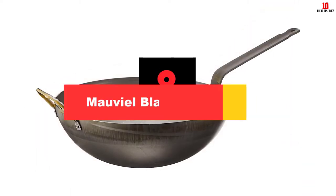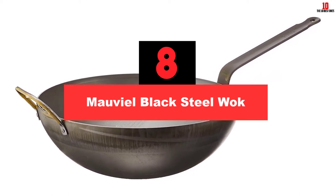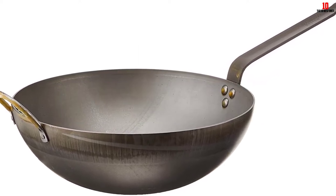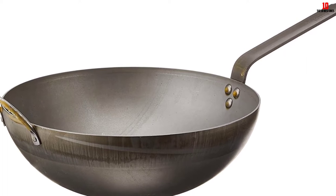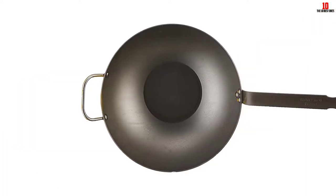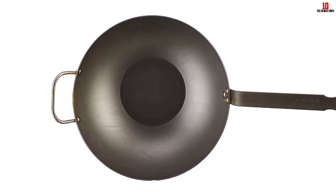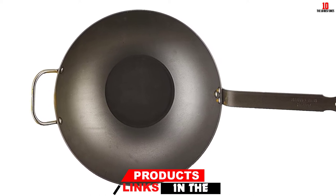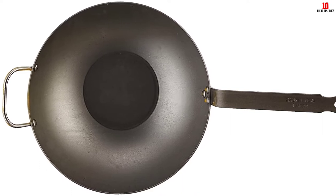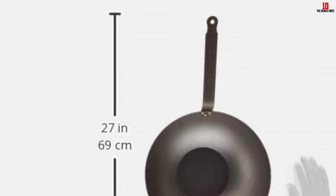At number 8, we have the Maville Black Steel Wok. Owing to its extra-thick carbon steel construction, the Maville Black Steel Wok is excellent at conducting heat, allowing you to sear food and brown veggies and meat with the utmost ease and perfection. It also comes with a steel handle which is quite lengthy, though it can get really hot after a while. Over time, the wok tends to darken due to the buildup of its natural non-stick film — in such a case, you will have to season it first before using. Fortunately, its aftercare requires little to no soap while cleaning.